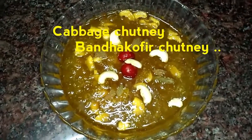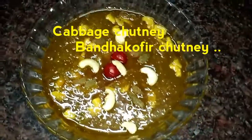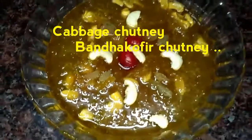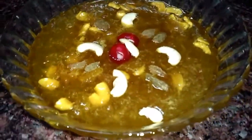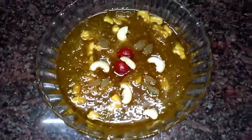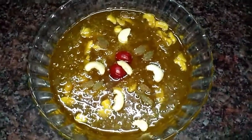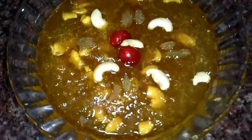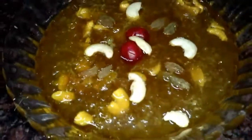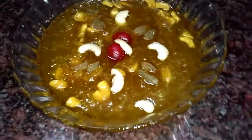Hey viewers, welcome back to my channel. Today, I am gonna make cabbage chutney. What is cabbage chutney? Trust me, it is possible and the result is quite delicious. So, without wasting much time, let's get started.